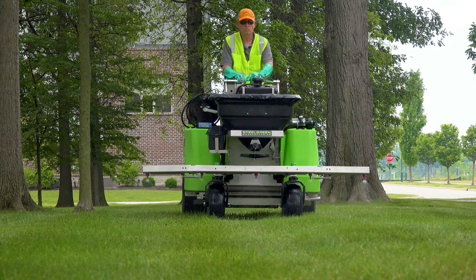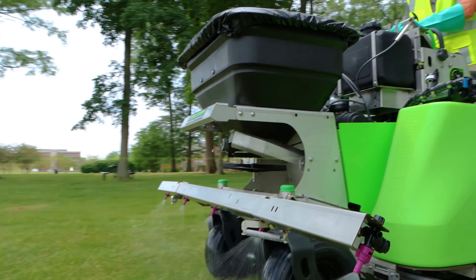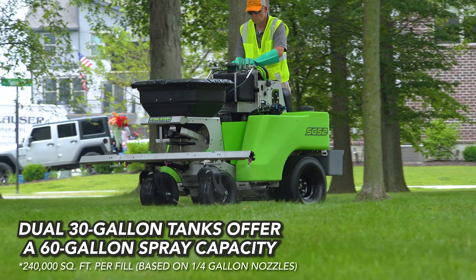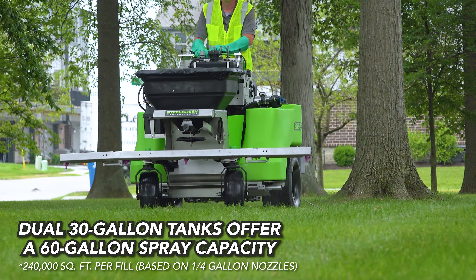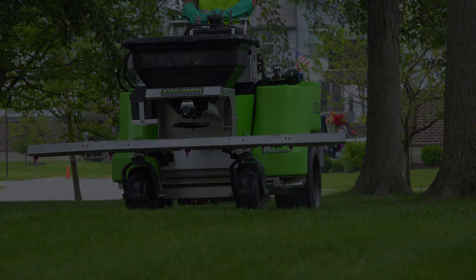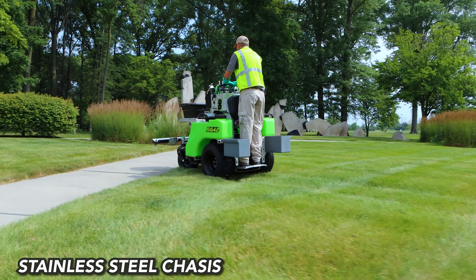The SG52 is our largest spreader sprayer, hosting two 30-gallon tanks, a 10-foot spray width, and plenty of room for attachments. Like the SG46, it comes with a 220-pound hopper and a 75-foot hose reel. All Steel Green machines feature a durable stainless steel chassis.